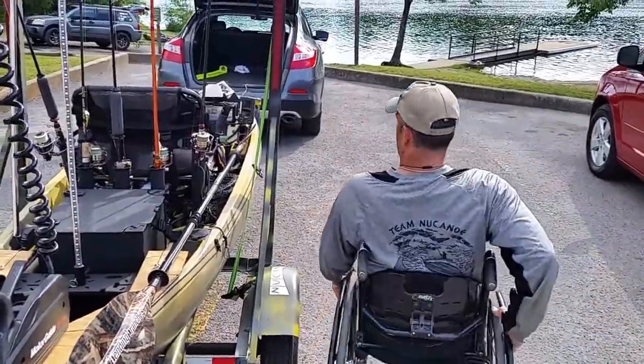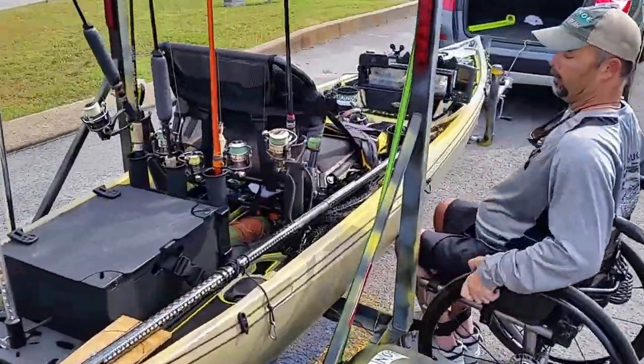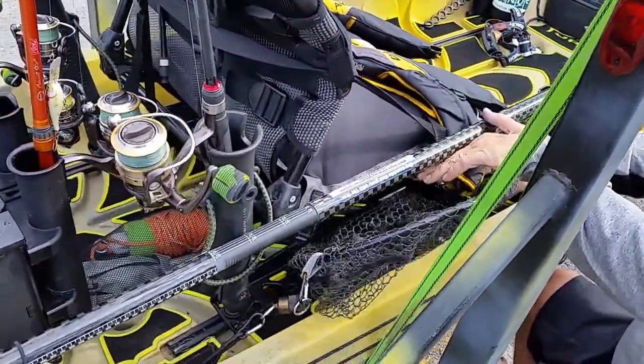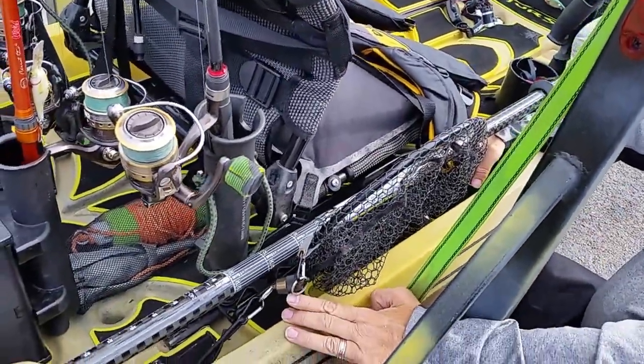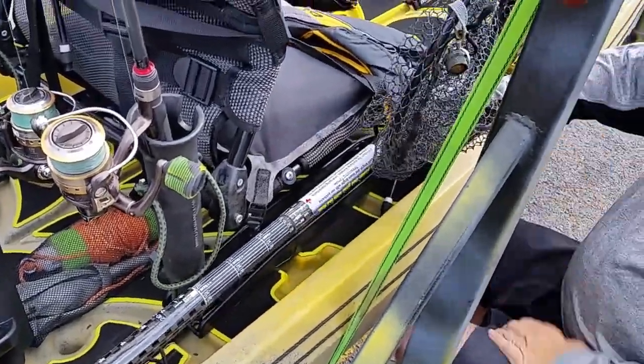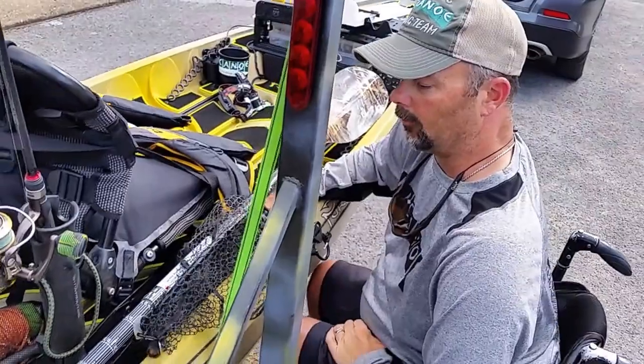My net is stationed on this side. Here's a little trick I did for my net that some people might like — so I don't have to worry about it getting lost, it attaches by a magnet right here. It's quick release. All I have to do is pull it up and it's good to go. I've got my net and I don't have to worry about losing it.